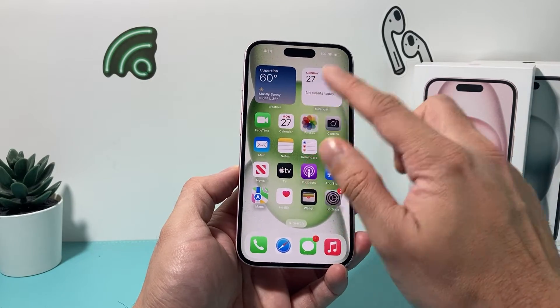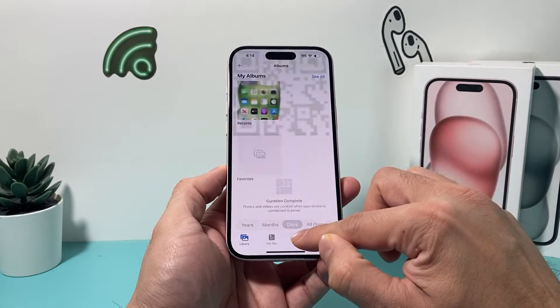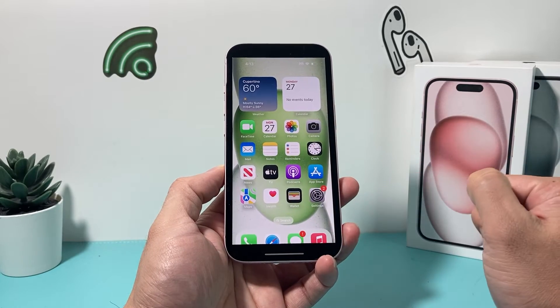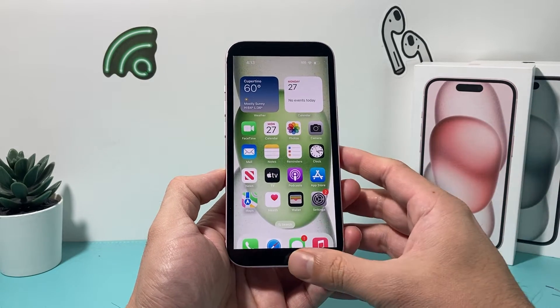I'm going to save it to Photos. Once I save it to Photos, I should be able to open the Photos app, look in my Recents, and see the screenshot I just taken right there.